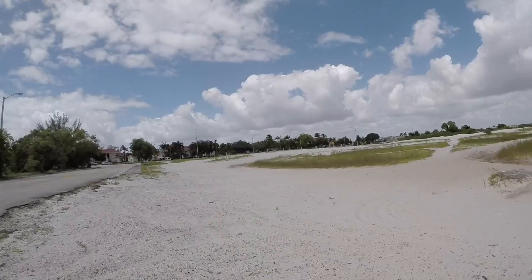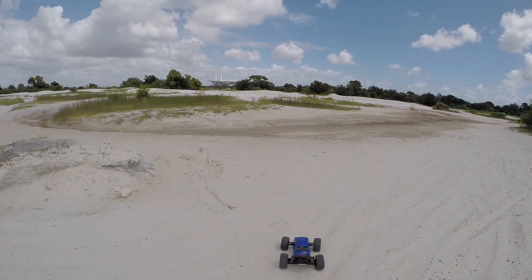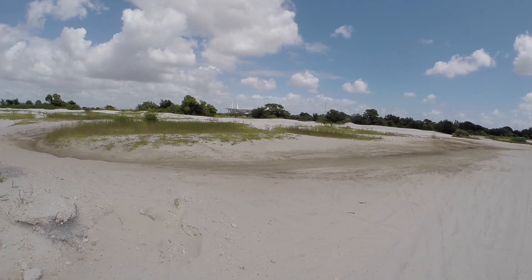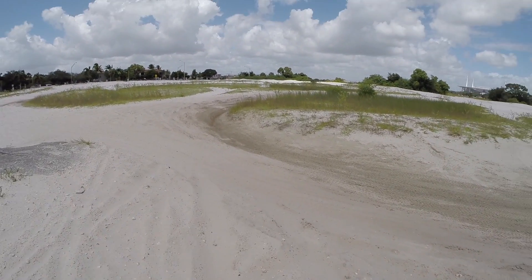It looks like very loose sand — I'm not even sure. Let's get on over here and see how this is. Yeah, it definitely looks very loose. This is gonna be hell on my bearings.